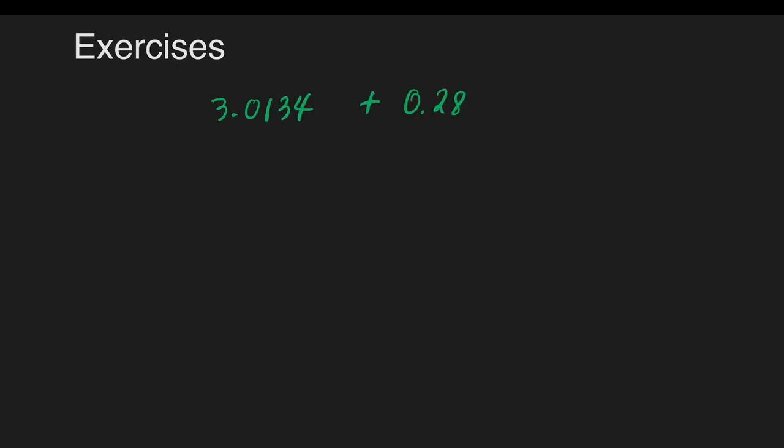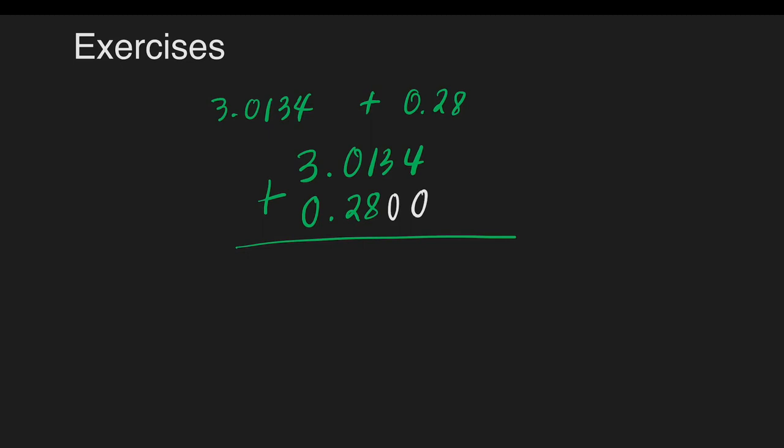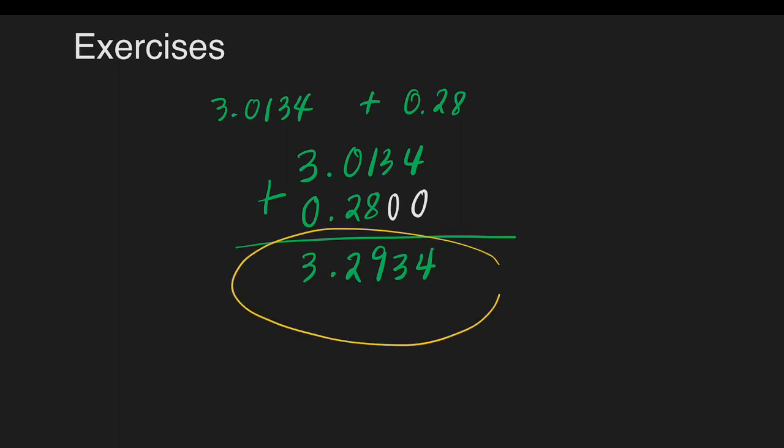We have 3 and 1340 ten-thousandths plus 28 hundredths. We must make sure that the decimal points are aligned. We can write 3 and 1340 ten-thousandths and 28 hundredths, filling in empty spaces with zeros for easy addition. 4 plus 0 is 4. 3 plus 0 is 3. 1 plus 8 is 9. 0 plus 2 is 2. Copy the decimal point. 3 plus 0 is 3. Our answer is 3 and 2934 ten-thousandths.